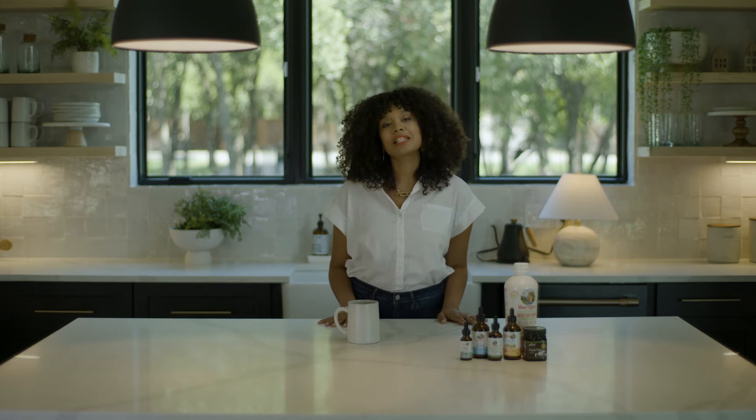A little bit about myself — I'm a full-time content creator, a full-time stay-at-home mom, and a wife. I love what I do, which is why I love to keep my family and myself healthy during these times.